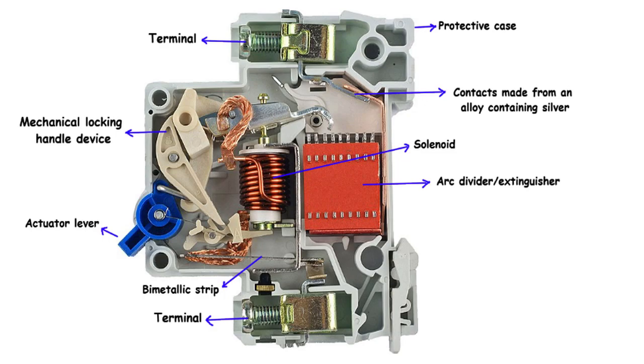Let's begin by taking a closer look at the cross-section of an MCB. Inside the protective case, we find a series of meticulously designed components that work in harmony to protect electrical circuits from overloads and short circuits. The protective case enveloping the MCB is constructed from a durable and fire-resistant material, serving as a shield and safeguarding the internal components from external factors.